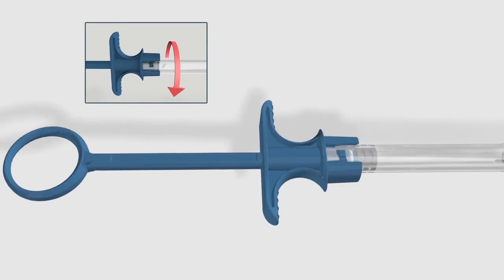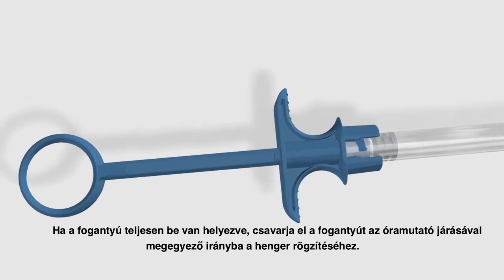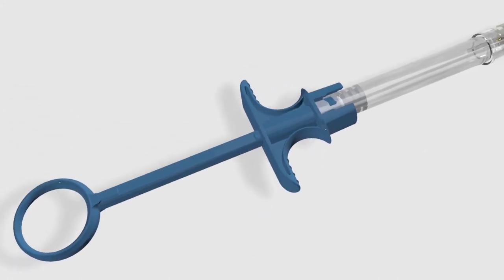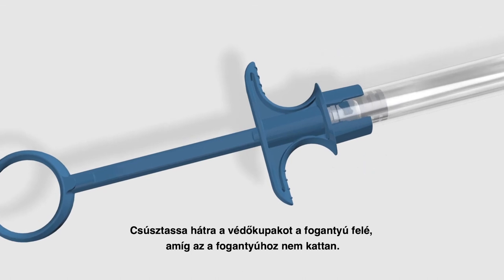Step 3: when the handle is fully inserted, twist the finger grip clockwise to lock the barrel. Step 4: slide the protective sheath backwards towards the handle until it locks against the handle.